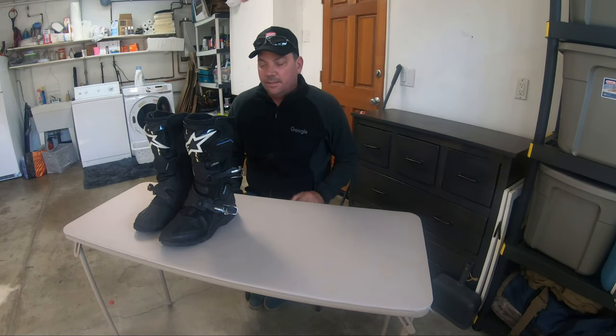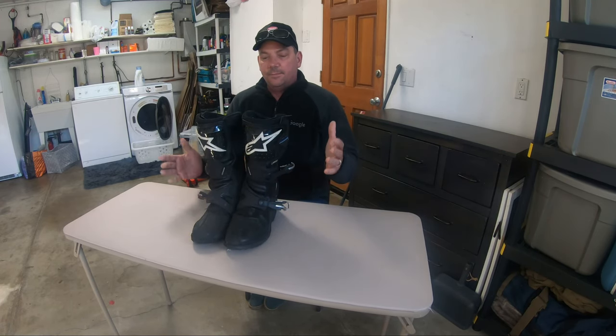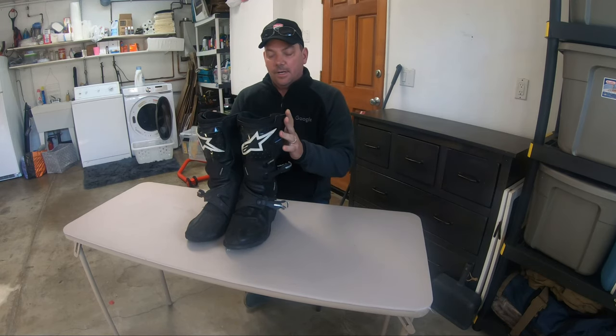Hey everyone, this is Paul with AtSpeed. Doing a quick review on some riding boots today — taking a look at some Alpine Star Toucan riding boots.